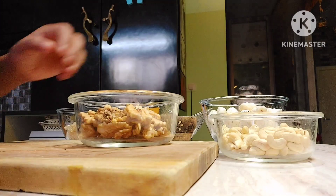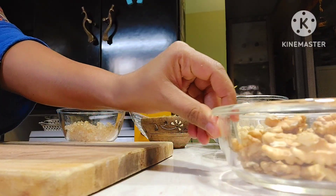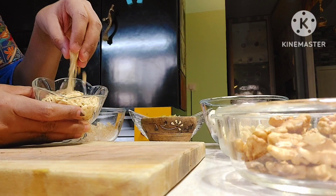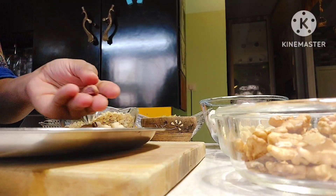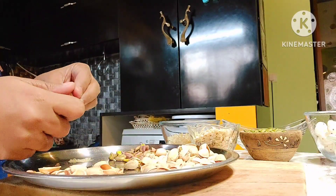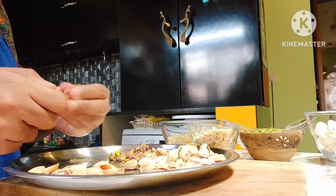I will add a cup. Now let's add watermelon seeds. Next, we have to remove the pista. We will remove the pista.